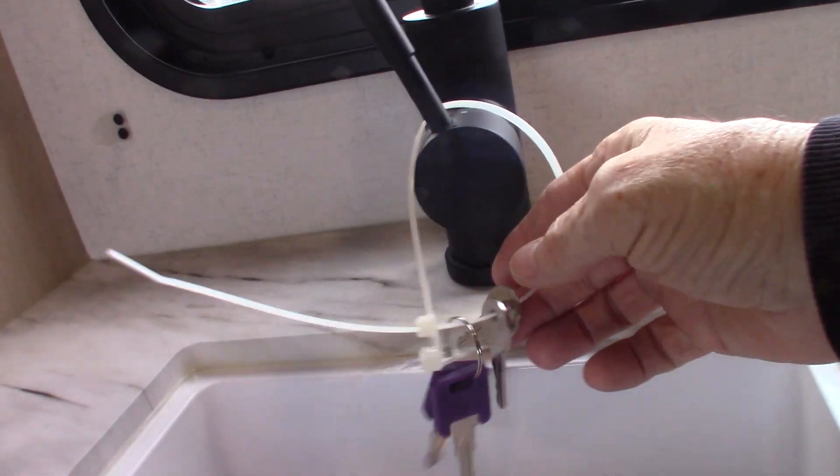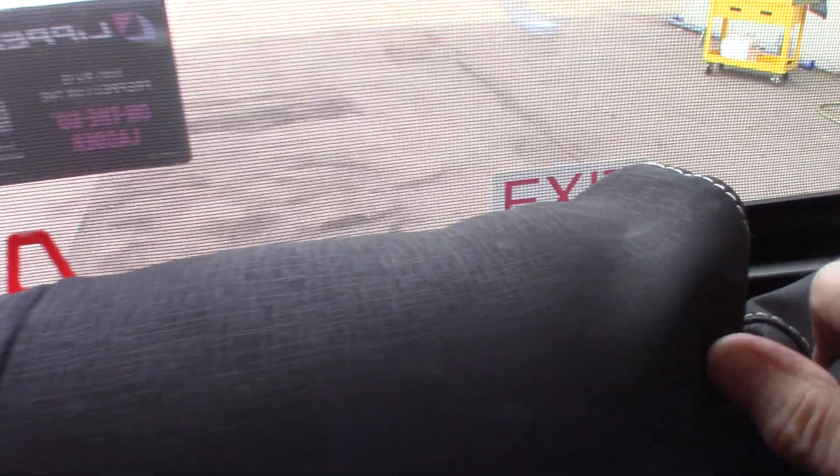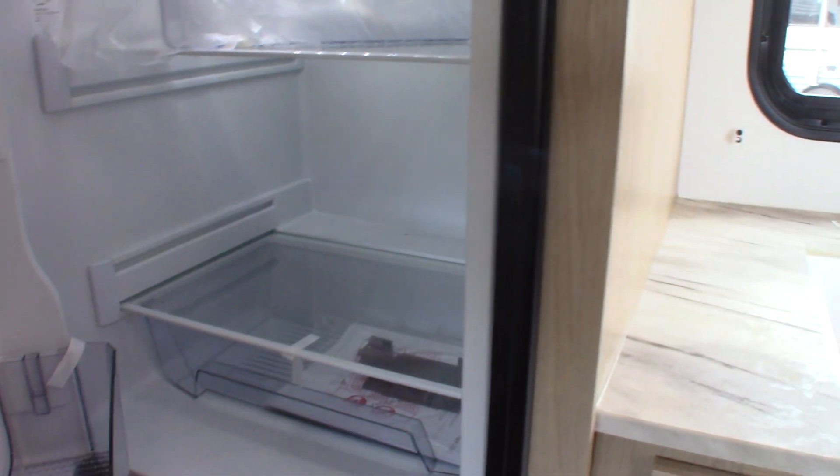Here are your keys. There's another emergency window here as well. The refrigerator is 12-volt DC, so it runs on 12 volts. On your air conditioner, you have two fan speeds and two air conditioning speeds, plus your thermostat. You also have a vent here and a vent there — both have a fan on them.